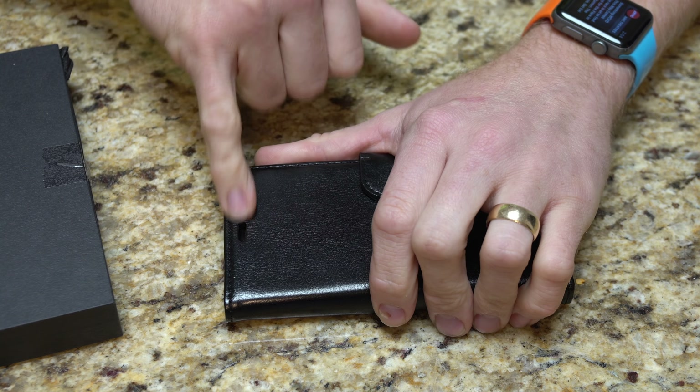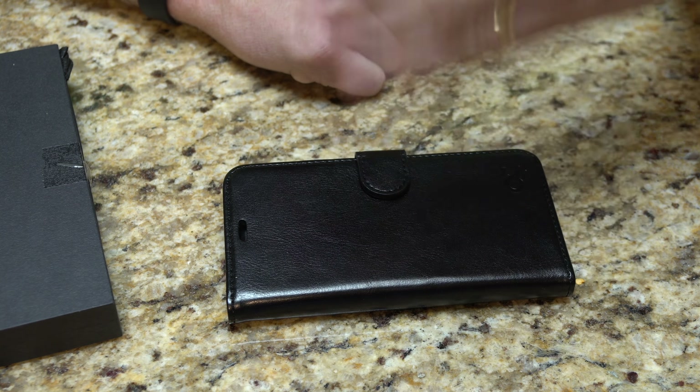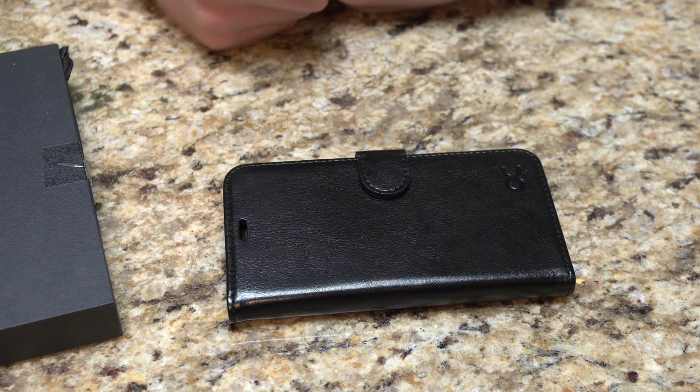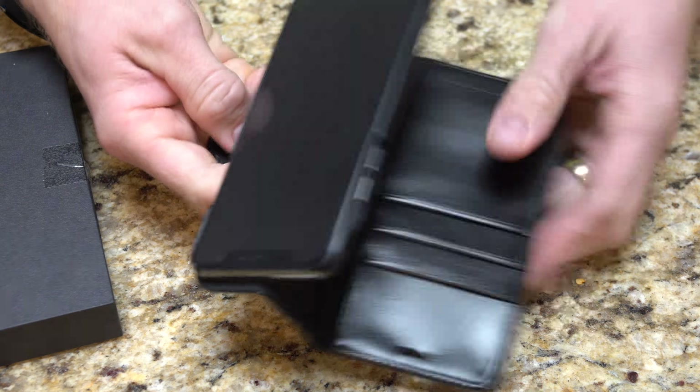It does have a cutout for the actual headset here as well, so even with the case shut you could actually still be on a phone call. I guess it's a little more comfortable that way. I typically just fold it around the other way when I'm doing it, but it does allow that.